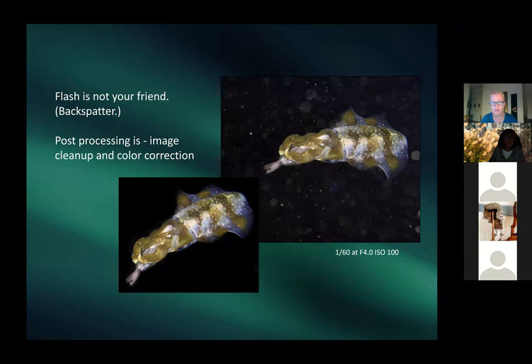Bigger cameras can do things smaller cameras cannot, such as using a strobe or flash. Patricia shows a night-snorkel image of a squid eating a fish — they had to take the shot even knowing it would need cleanup in post-processing. Even with underwater settings on the camera, color correction is likely needed after.